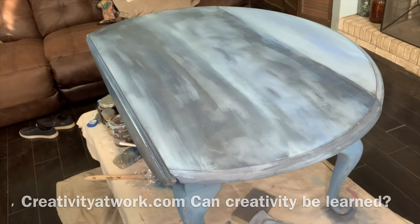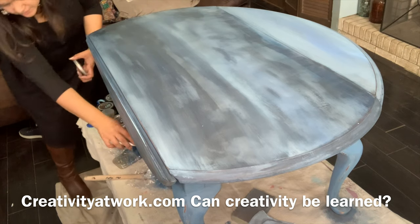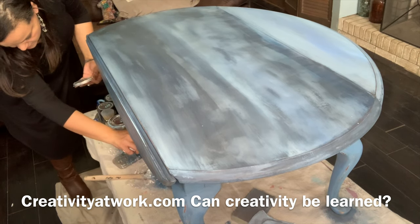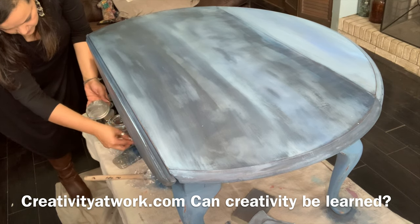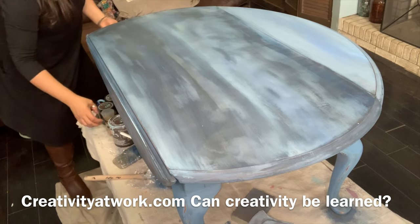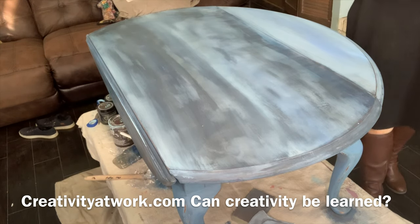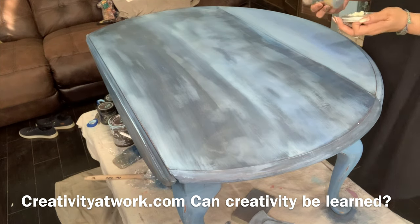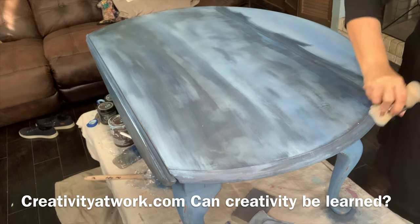Can creativity be learned? Yes, it can be learned. Creativity begins with the foundation of knowledge, learning a discipline, and mastering a way of thinking. You can learn to be creative by implementing, exploring, questioning assumptions, using imagination, and synthesizing information. Learning to be creative is akin to learning a sport — it requires practice to develop the right muscles and a supportive environment in which to flourish.